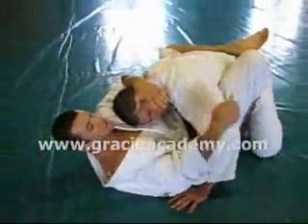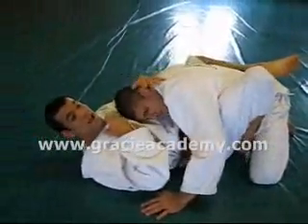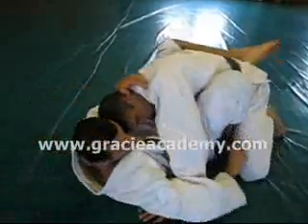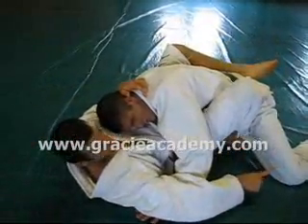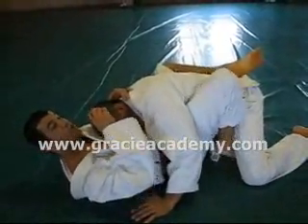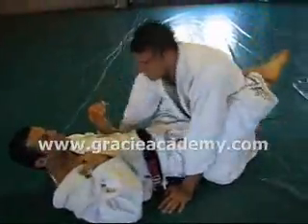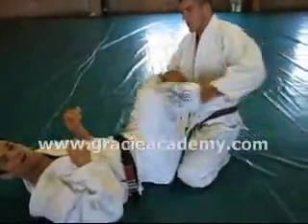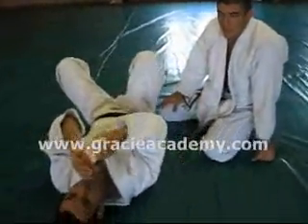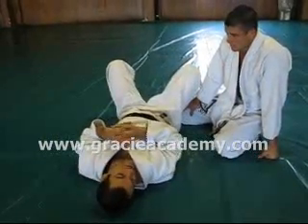Last but not least, do not ever skip this step. Always put the foot down and scoot your hip out and remove your leg, even if your partner's leg is back. Even if you don't need that step, practice that step — still do it. Why? Building good reflexes. Because one day it's going to get trapped, and if you try to skip the step, you're in trouble. You lose two seconds, and that's enough for a punch.